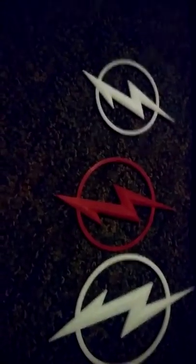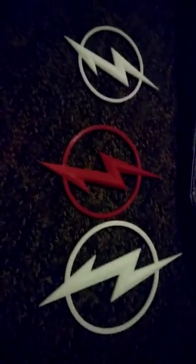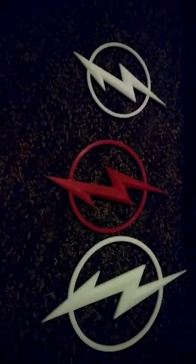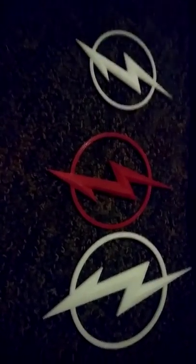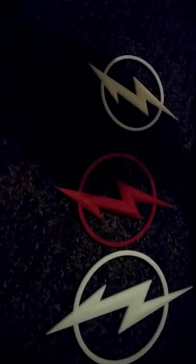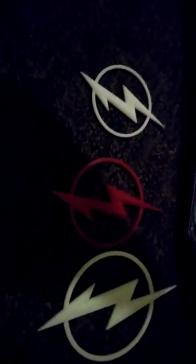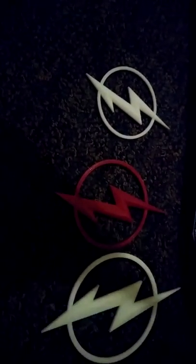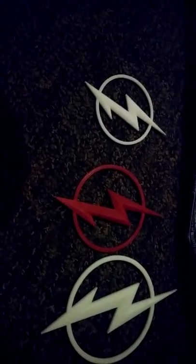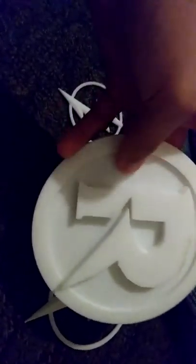The other day I also 3D printed the Robin emblem for the Injustice video, but it turned out too big. What I'm gonna do is get a smaller version, paint it, and show it to you guys so I can finally create the Robin outfit for my brother for the Injustice video. Here is the 3D printed Robin emblem - it looks really cool and matches the exact same design from the Injustice one.